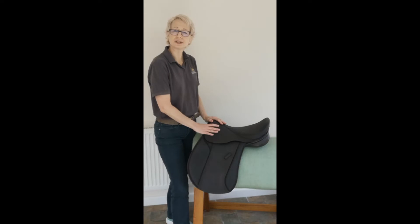This is stocked in brown from 16 and a half to 17 and a half; black and 18 would be custom.